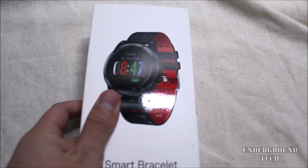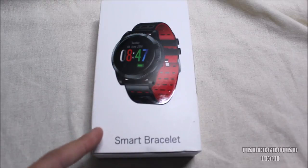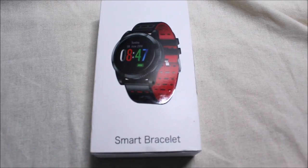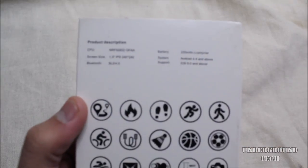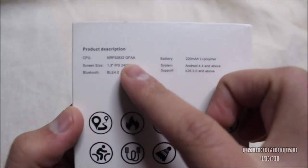Hey, how's it going, guys? Is this the cheap alternative to the Dr. Viva Sports Watch? This is the Goku Smart Watch, or Sports Watch, available for under $70 on Amazon. I do want to thank them for sending this out. On the back, you have all the sports that are compatible with it, as well as some specifications. It does have a CPU — I've never seen that CPU before, but it's definitely a low-end one.